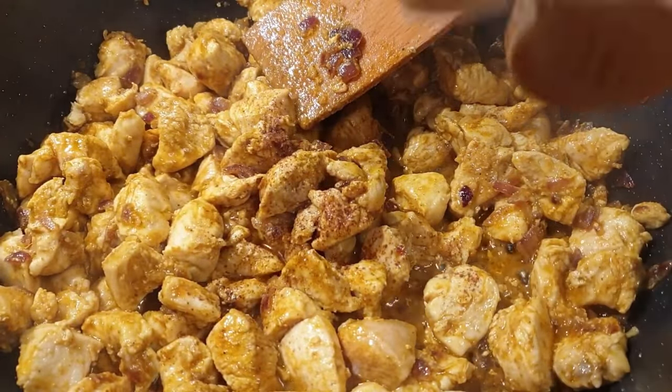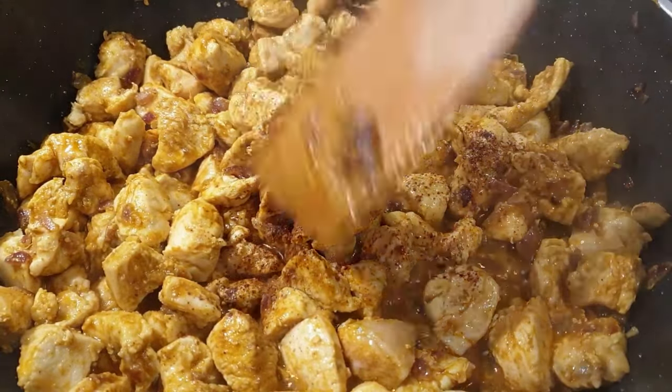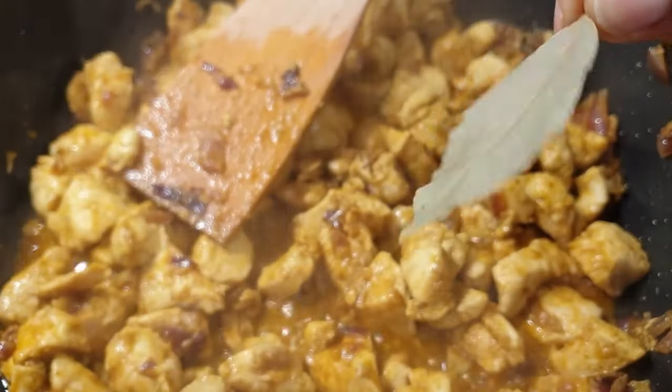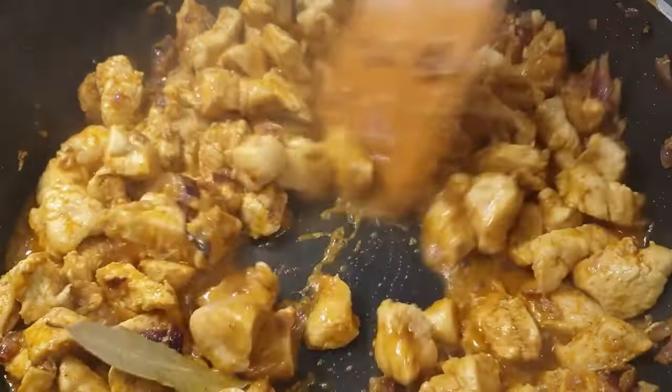Those chicken pieces are cooking really well as you can see, and the aroma is beautiful. I went ahead and added just a little bit of cinnamon — please add some cinnamon if you can, because this is a game changer for your chicken curry. I also added one optional ingredient: one bay leaf.